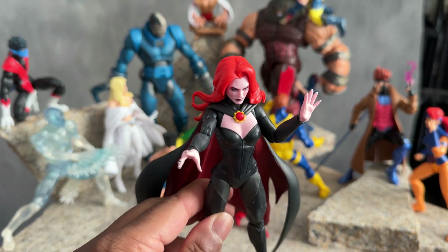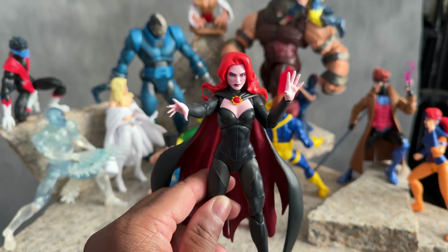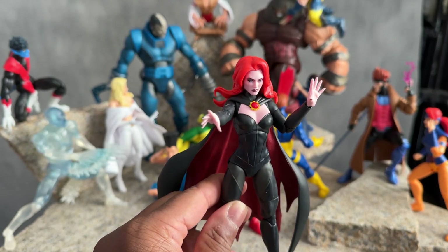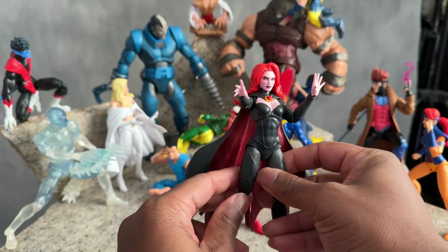For some reason this toy the skin is really pink — kind of pink looking, which is okay depending on the light that you're in. It could change and things like that. But this figure came out pretty good.